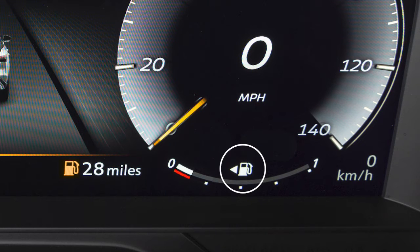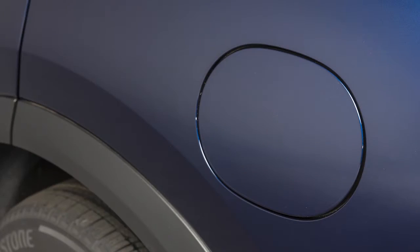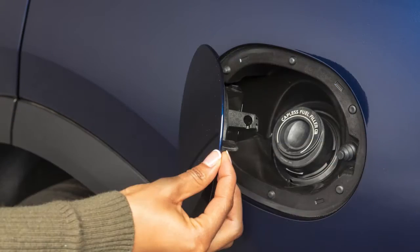This arrow next to the fuel pump icon indicates on which side of your vehicle the fuel filler door is located. Push and release the fuel filler door to open.